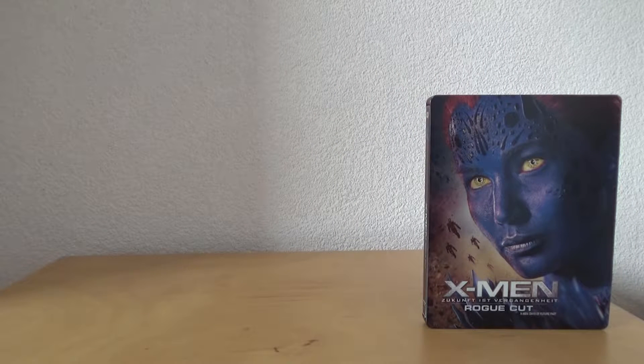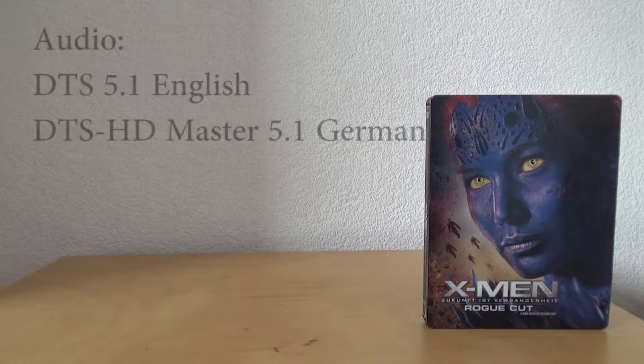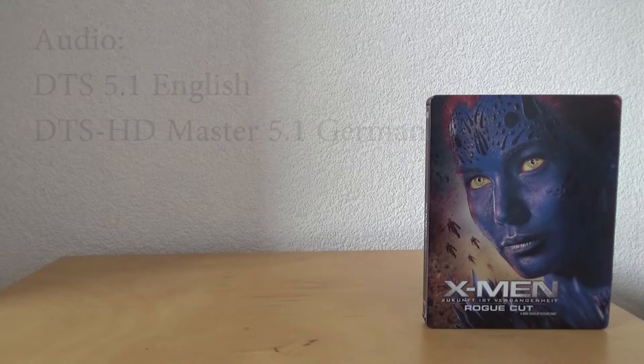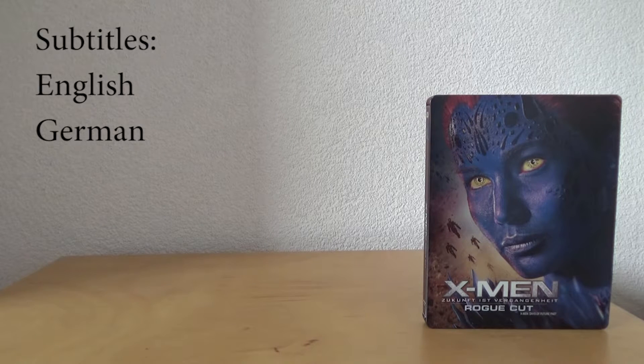For the audio, subtitles and bonus: we have DTS 5.1 English audio and DTS-HD Master 5.1 in German. I find that strange because on the discs of the cinema version we have DTS-HD Master 7.1 English audio and DTS 5.1 in German. I have no idea what happened with the audio formats, but if someone can tell me please let me know in the comments. We have subtitles in English and German.